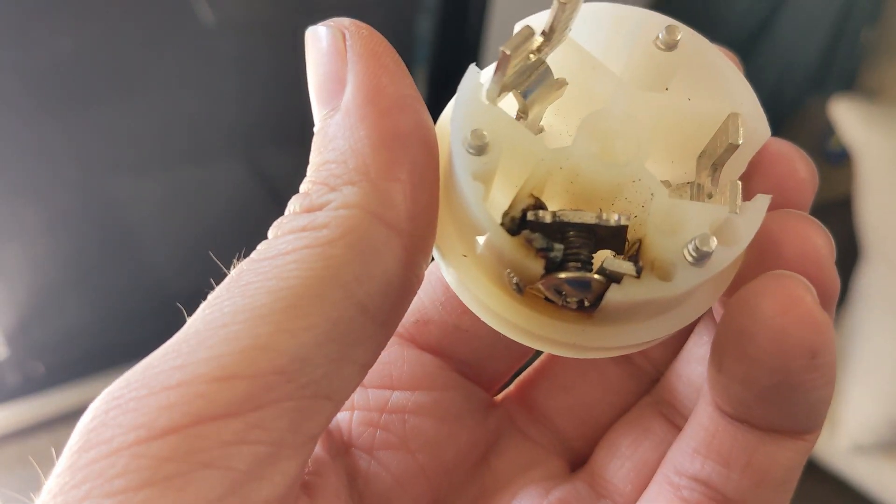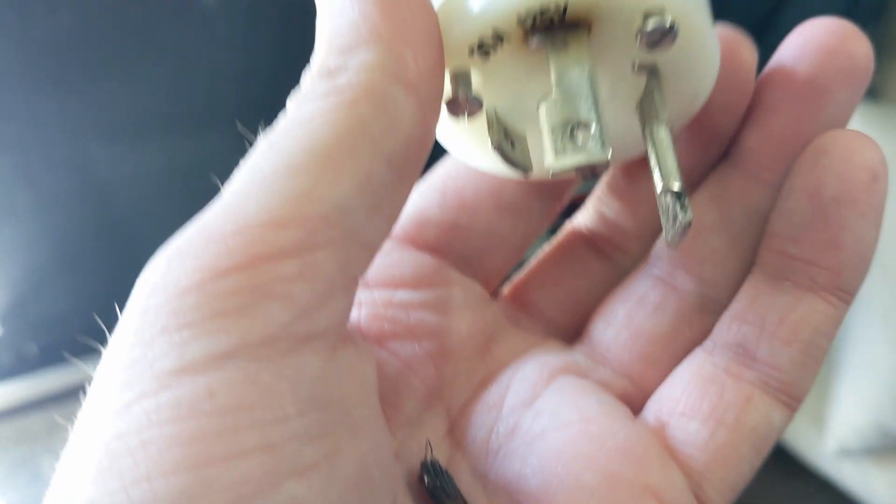And that's why you always want to keep an eye on your electrical. Save yourself from a fire.